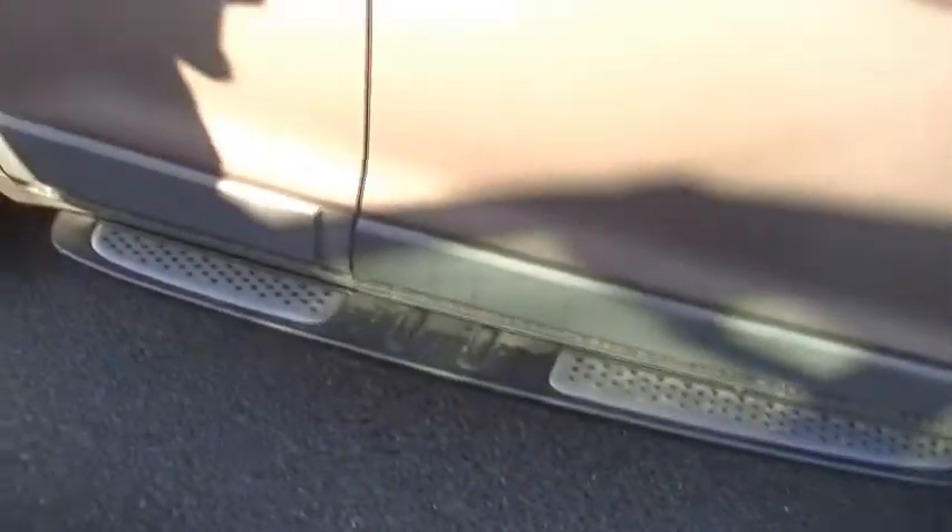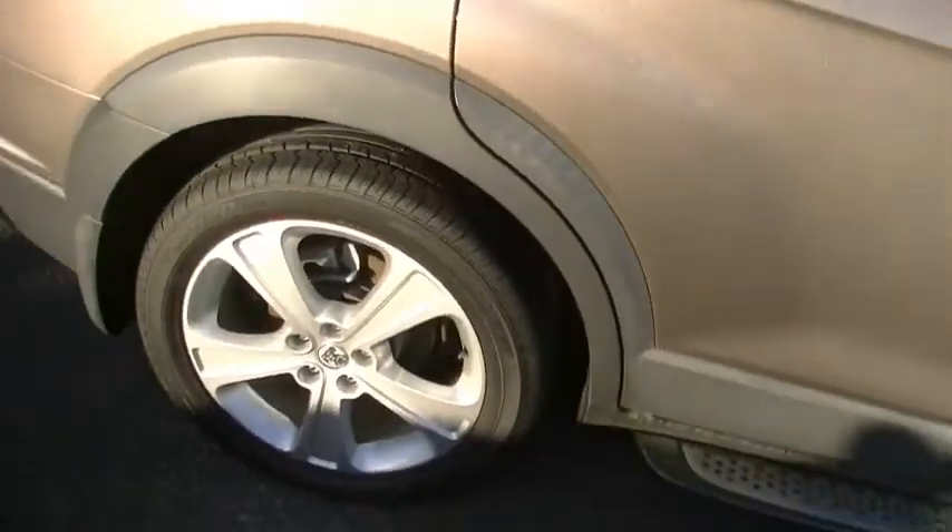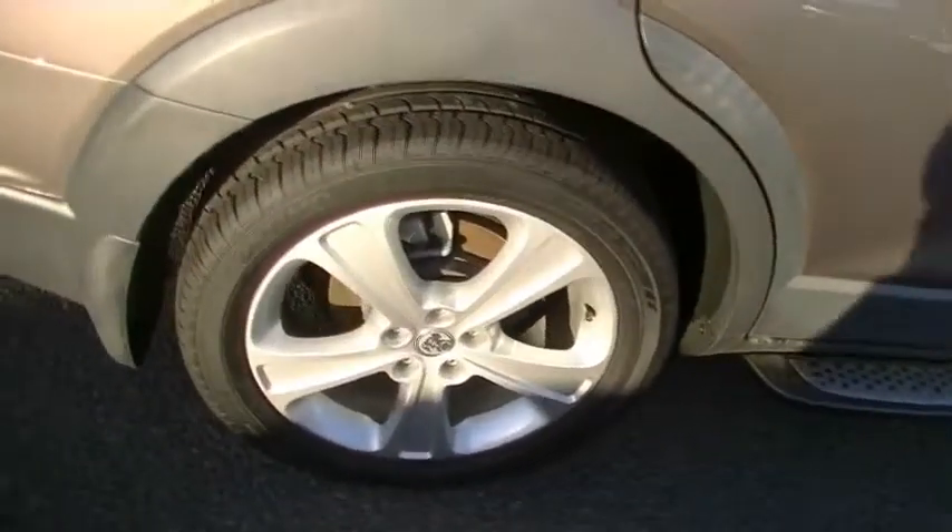The overall presentation of the car is in outstanding order. Our right-hand rear wheel has no marks on our alloys, really good tread on the tyres — they're pretty much as new, so plenty of tread as well.